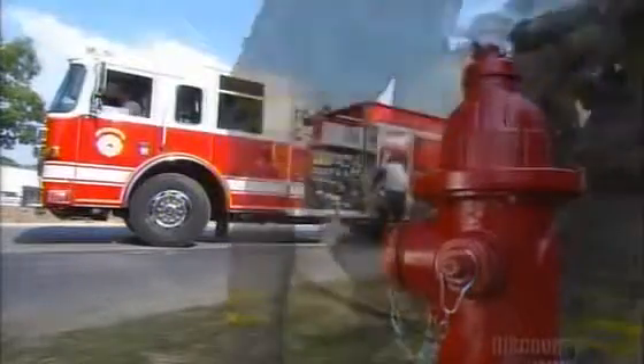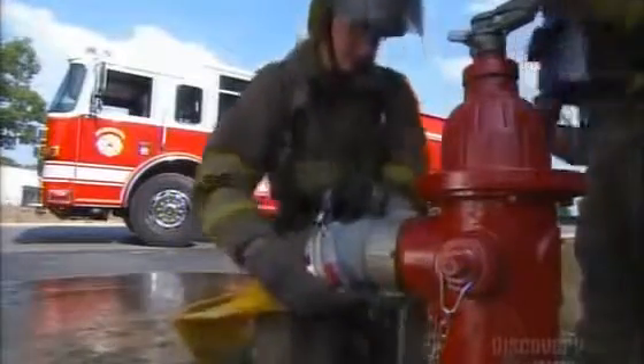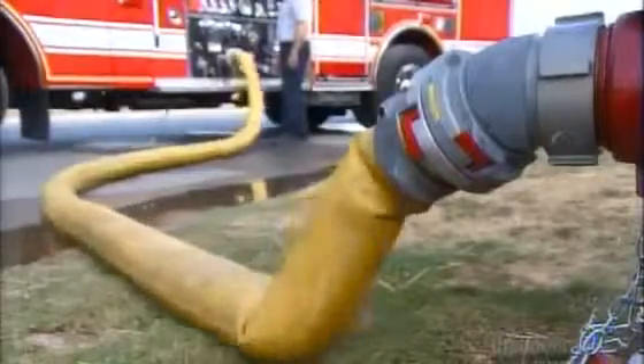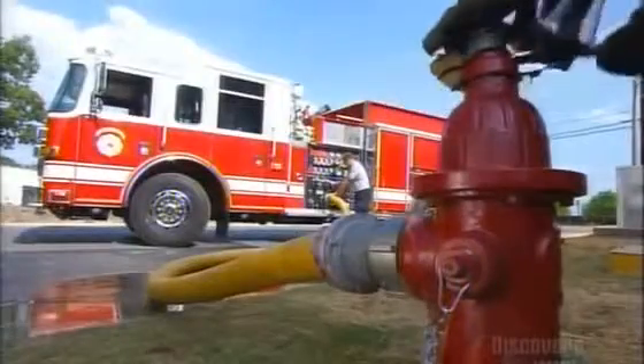Fire hydrants are essential to every community. They need to be instantly recognizable, easily accessible, and simple to operate. The ones in residential areas are designed to deliver no less than an impressive 5,700 litres per minute.